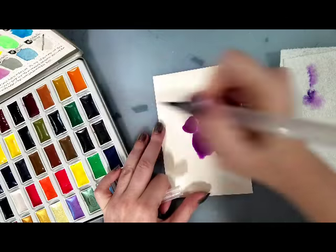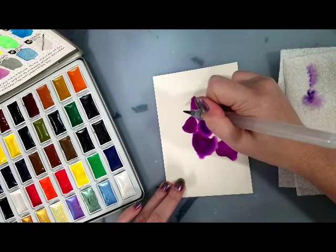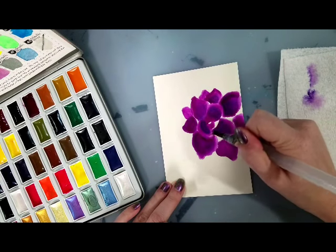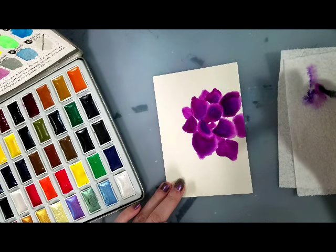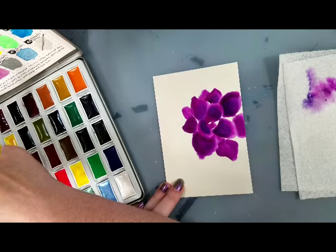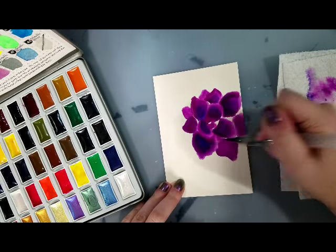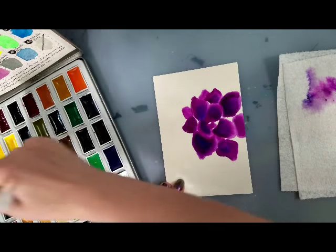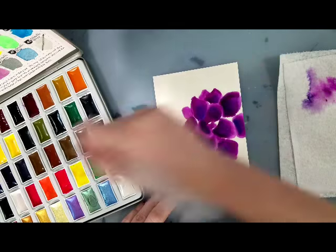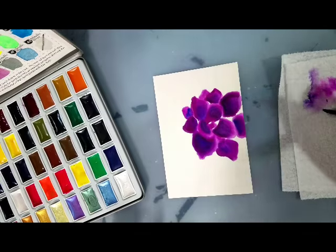I did not prepare my Komorebi watercolors in any way — I just started painting. So far they activate very quickly, which is a trait I've noticed with watercolors that are kind of ideal for etagami. Watercolors that activate quickly can be really good for doing travel sketches too.